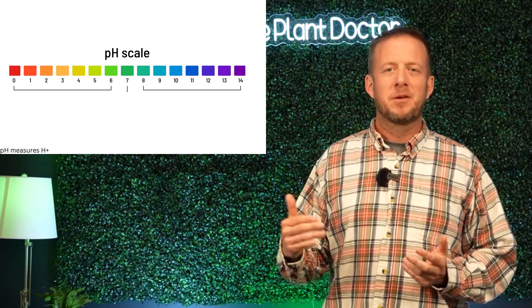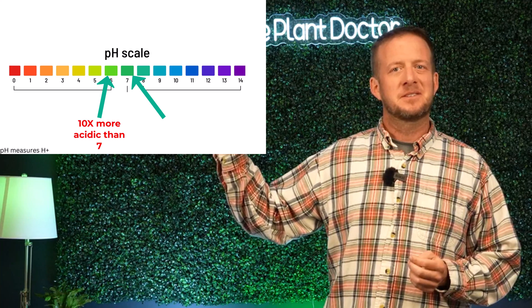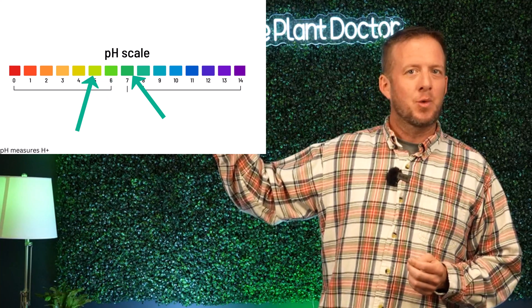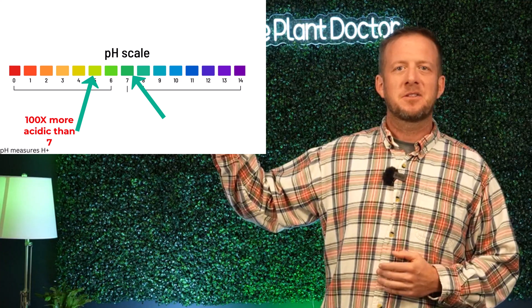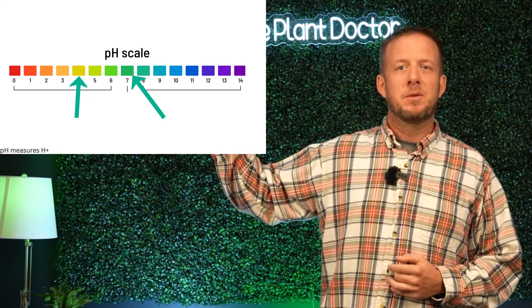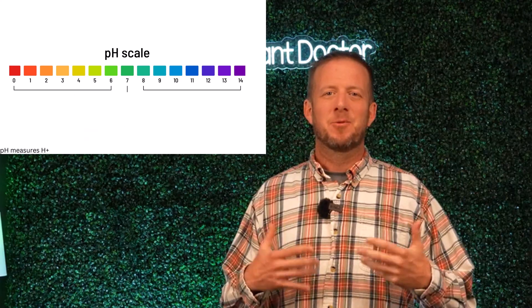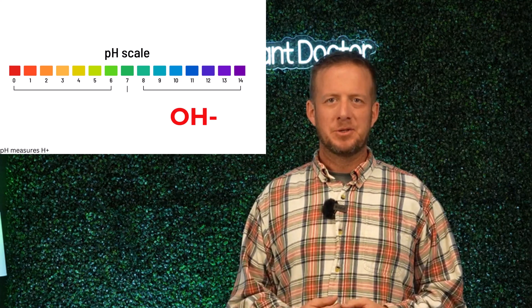For example, if we look at a pH of 6 versus a pH of 7, a pH of 6 is 10 times more acidic. A pH of 5 is not 20 times more acidic because we're talking logarithmic - it is actually 100 times more acidic than a pH of 7. And a pH of 4 is going to be 1,000 times more acidic than a pH of 7. Anything with a pH higher than 7, we're measuring hydroxide ions in solution, which is just an oxygen and a hydrogen bonded together.